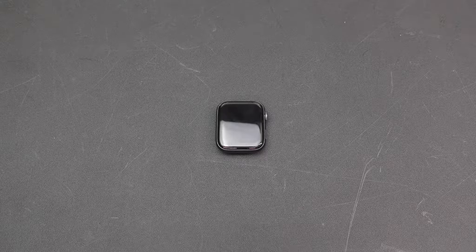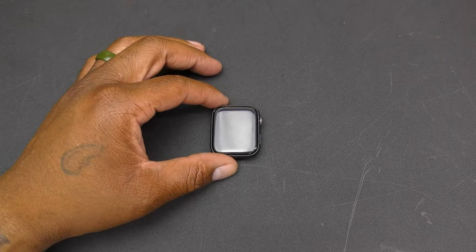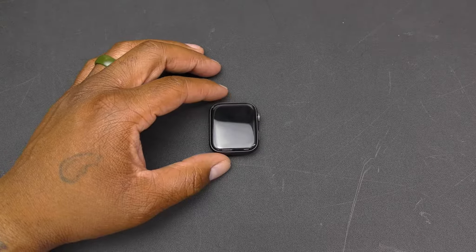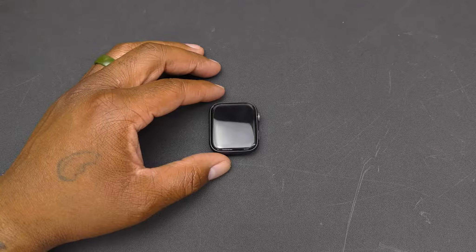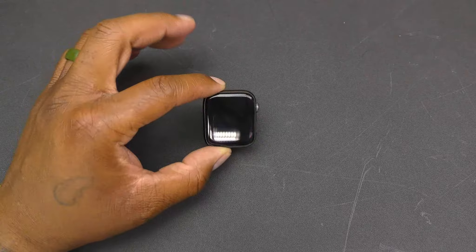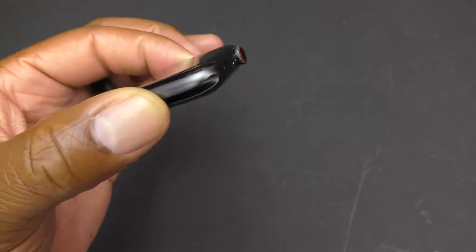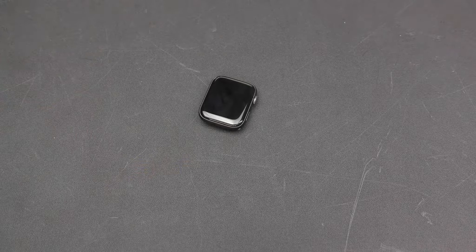It's just your standard 5-watt adapter that comes with all your iPhones — nothing to write home about. There are a couple different color options: you can get the silver aluminum case with the white band, the gold aluminum case with the pink band, or the space gray aluminum case with the black band — that's what I got.